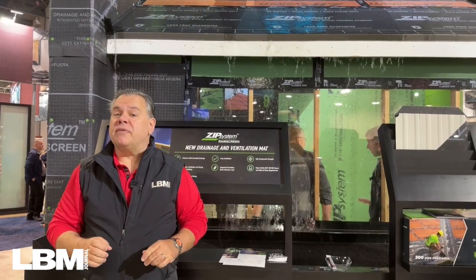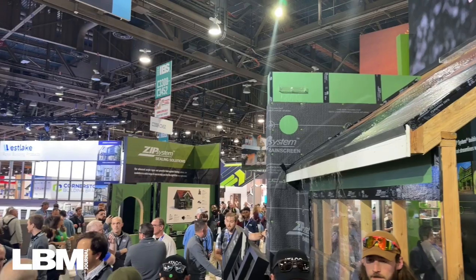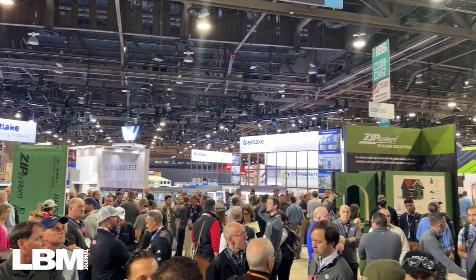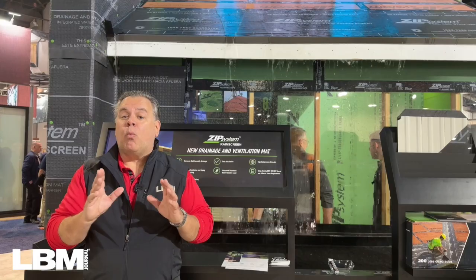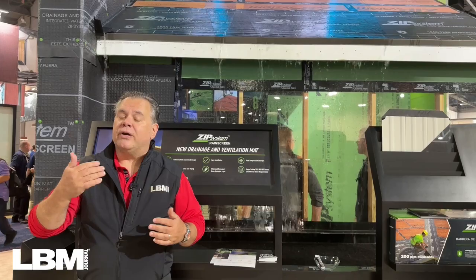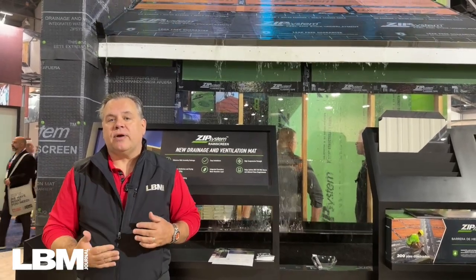I'm Mike Berger, the editor of LBM Journal, and we're here at the 2024 NAHB International Builder Show. Anybody who's in this industry knows that water is the nemesis of any kind of structure, and more and more, codes are requiring water-resistant barriers to better deal with water infiltration.